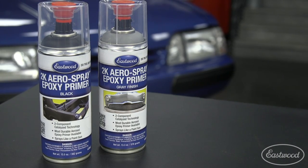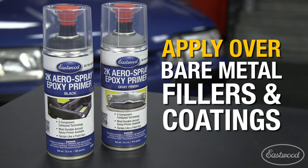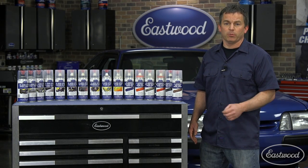It's currently available in epoxy primer, which is great for covering bare metal and can also be sprayed over body fillers and other coatings. We also offer a high-build urethane primer, which is great for spraying over epoxy to cover imperfections.